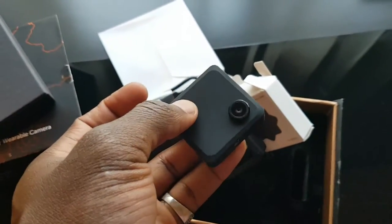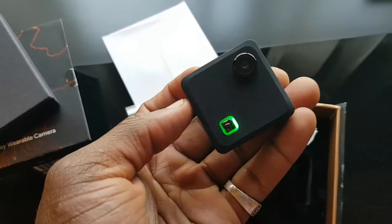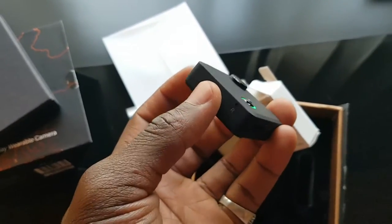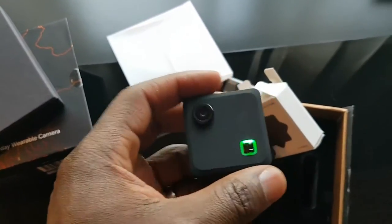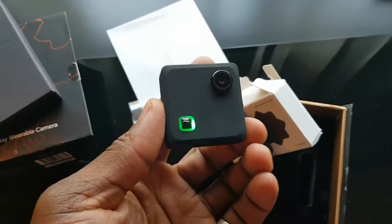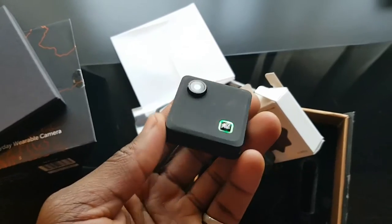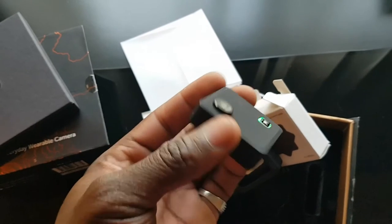Just a quick unboxing and overview — hopefully I'll be recording some videos with this and sharing them with the community, maybe a time lapse or something. Let me know what you think and drop any comments or questions below. Pricing and information will be in the description. This is Tommy, you're watching GadgetsBoy — catch you in the next one.